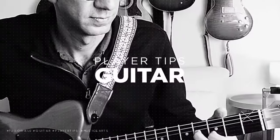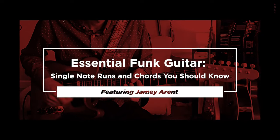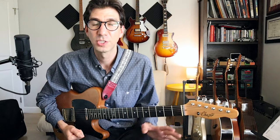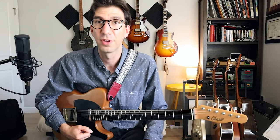Today we're going to be talking about some essential funk guitar techniques, both single note lines and chords. One of my favorite styles to play on the guitar is funk. I love playing rhythm, I love sitting in the pocket with a good band, and funk guitar is just so rewarding and so much fun. Today I'm going to show you in a quick lesson some basic techniques for playing rhythm guitar in a funk setting, with both single note lines and some essential chord voicings to use in funk.